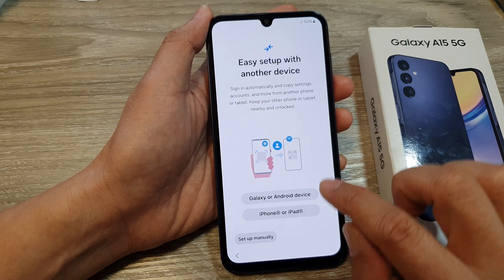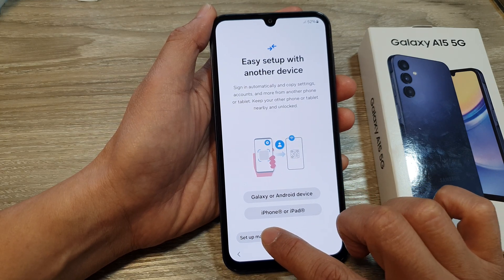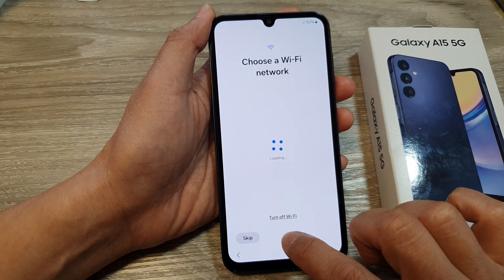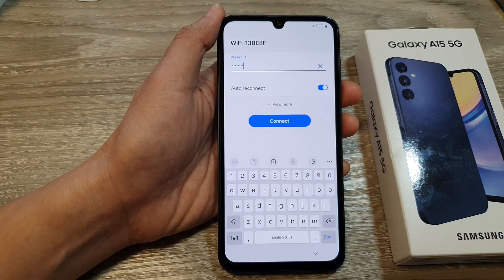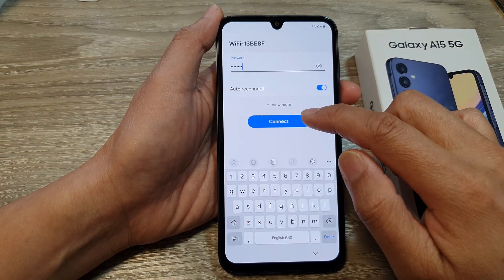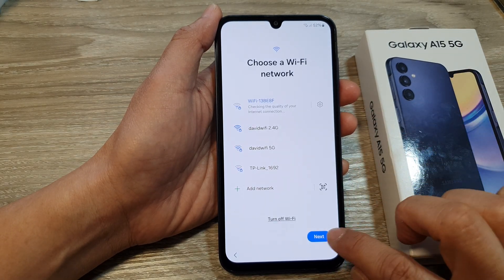Here we will not transfer any data, so we're going to select setup manually. If you have a Wi-Fi network, connect to your Wi-Fi network now, put in the Wi-Fi password, and tap on the connect button. After that, tap on next.